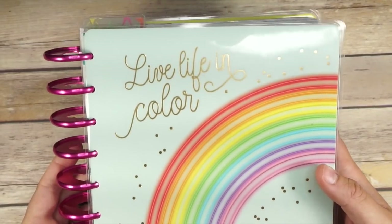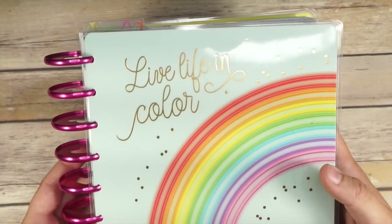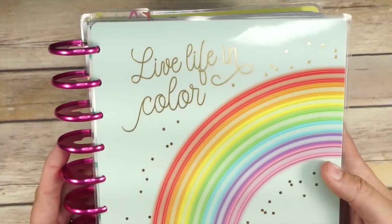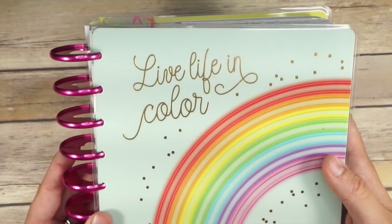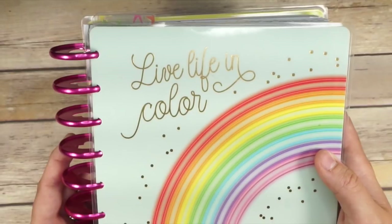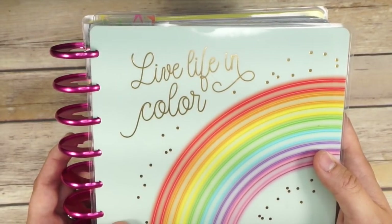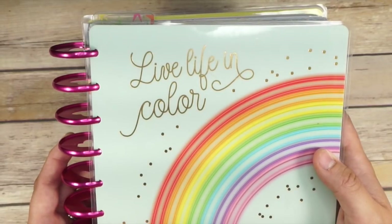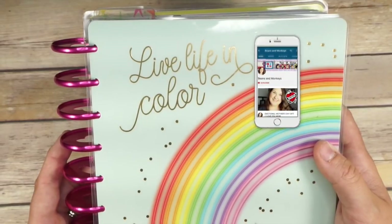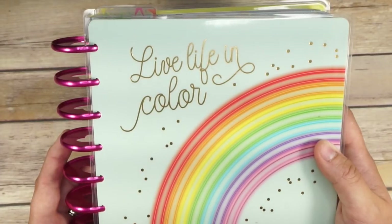Hey guys, I am here with my teacher planner and I am ready to get set up for the next school year. If you haven't seen the full flip through of this very chunky teacher planner that I will be working with this year, feel free to check that out — I will leave the link in the description below. Hi, my name is Caitlin and I am a planner babe and a teacher. I would absolutely love it if you would hit that red subscribe button and the notification bell on your way out.